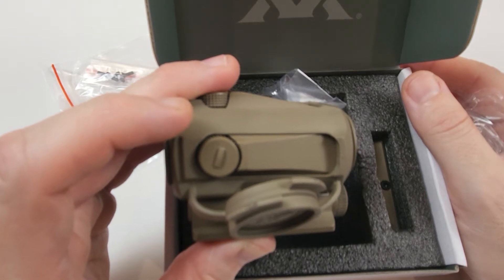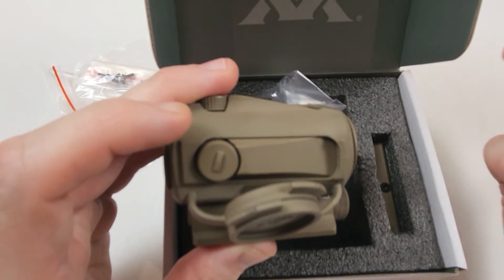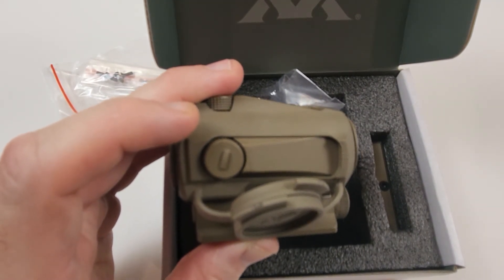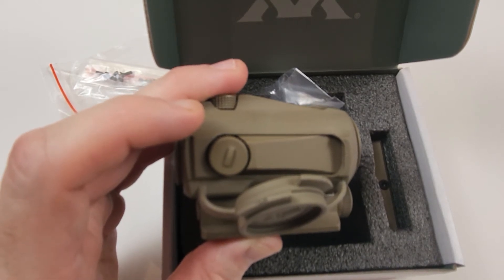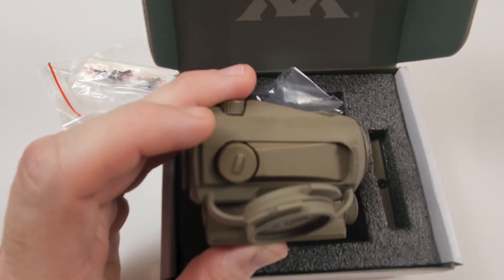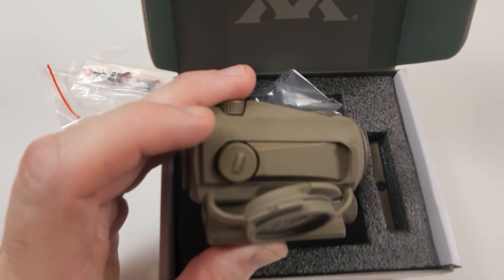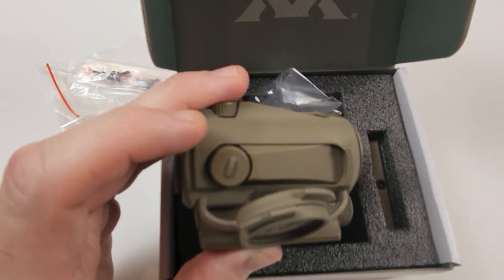Some other specs: it's got a 22mm objective, it's a 1x red dot, parallax free, 1 MOA click adjustments, 90 MOA of elevation adjustment, 90 MOA of windage adjustment, and it's 2.9 inches long. Weight came in at 7.33 ounces with the battery installed.